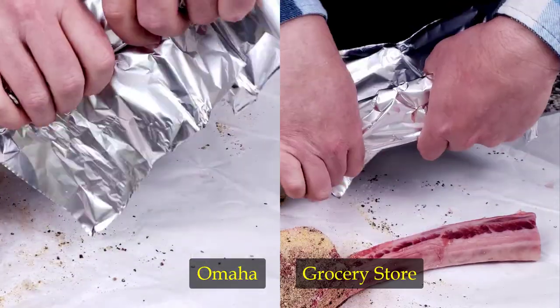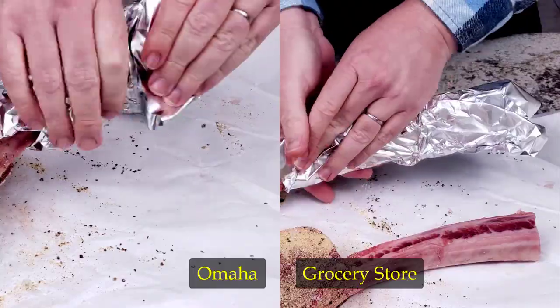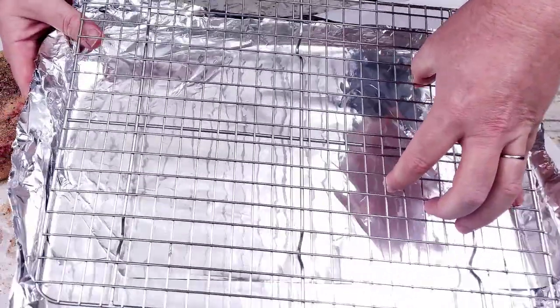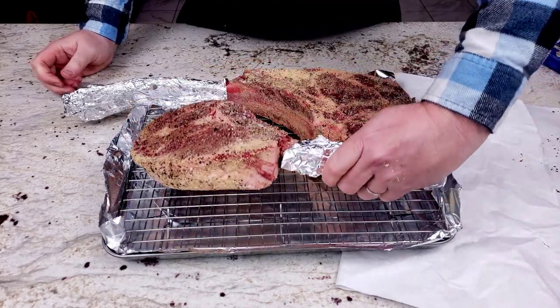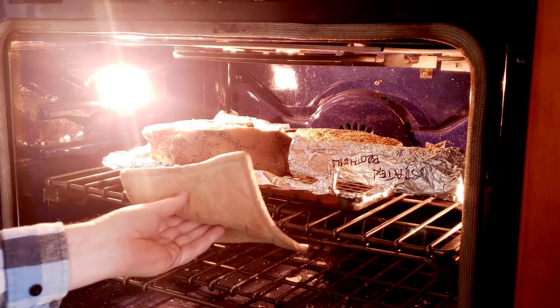After seasoning them, I wrapped the bone part in foil to keep it from getting overly cooked, and then put them onto a baking sheet wrapped in foil with a rack to keep the tomahawk steaks suspended, and then placed them into a 250 degree preheated oven just like the Omaha packaging said.